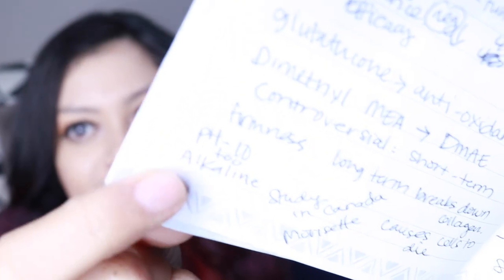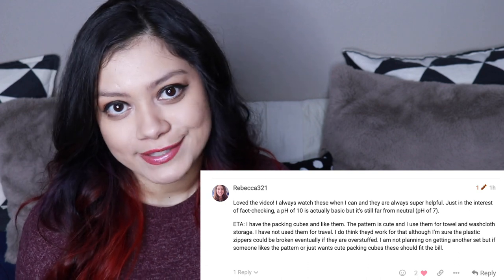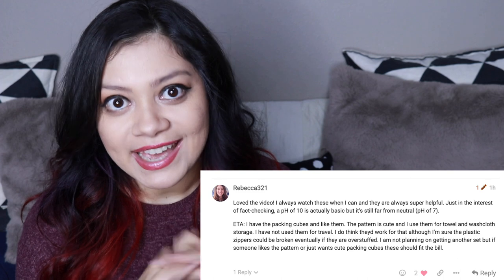Let me know in the comments what you guys are going to get, or if you have any questions or comments, or if you want to call me out for saying something wrong. Because last time in video one, I said pH of 10 being 'too acidic' — I meant to say alkaline. I literally wrote the word alkaline in my notes but for some reason I did not say that word. Rebecca in the FabFitFun community, shout out to you for calling me out. Always politely call me out — I always want to know, I do not want to be giving any wrong information.